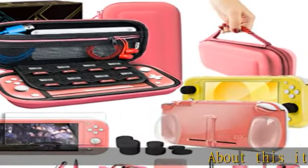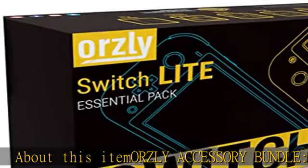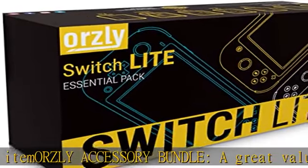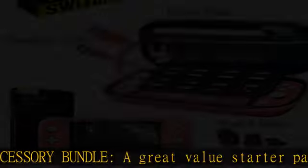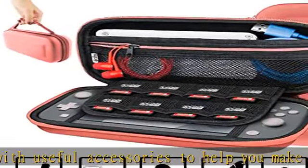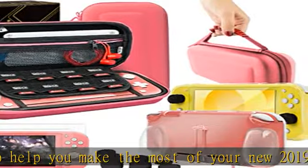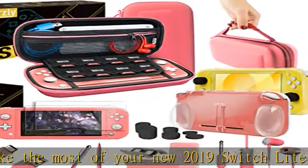About this item: Orzly accessory bundle — a great value starter pack with useful accessories to help you make the most of your new 2019 Switch Lite console. Essential accessories compatible for use with Switch Lite includes a protective Switch Lite case and screen protectors — tempered glass to keep your portable Switch Lite console protected while on the move.